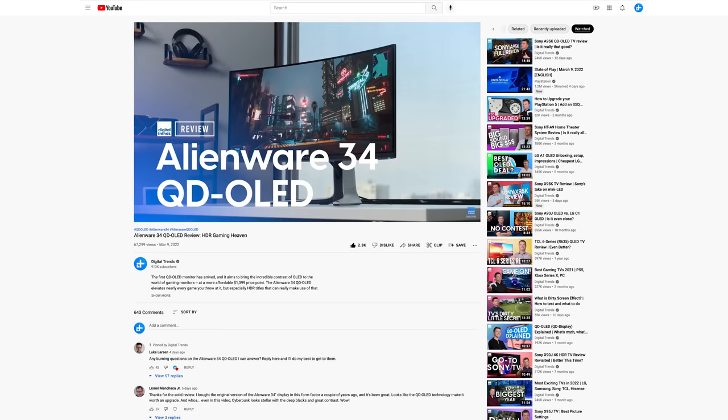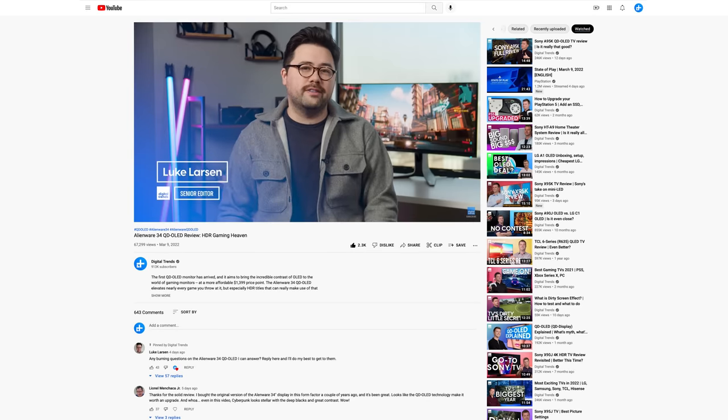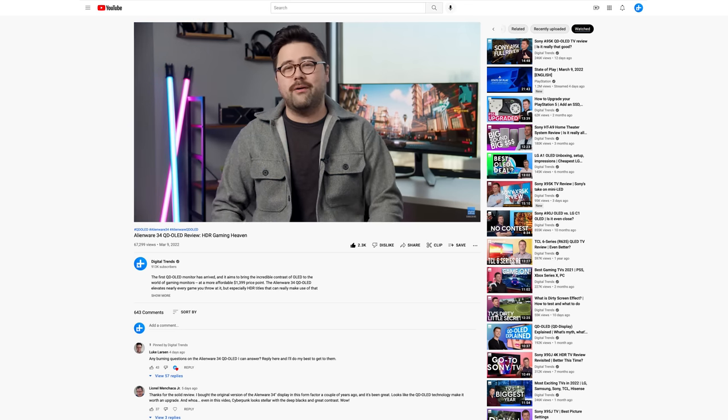As I start to dig deep into this Alienware monitor, I just want to give a shout out to my friend and colleague Luke Larson. He does all of our PC, Mac and monitor reviews and he's got a great video on this QD OLED monitor from the perspective of a long-time PC expert. Be sure to go check that out for the computing perspective with all the really important key takeaways.